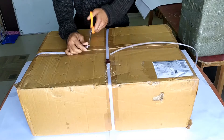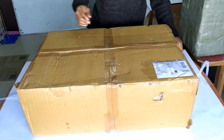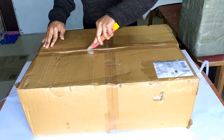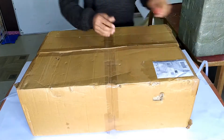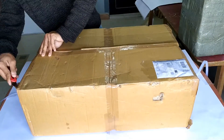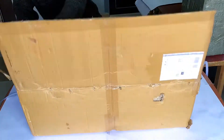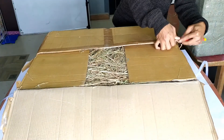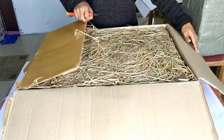The product arrived in a firmly strapped carton box with no significant external wear and tear. On opening the box, the inside is neatly and completely packed in a very traditional fashion using hay straws.